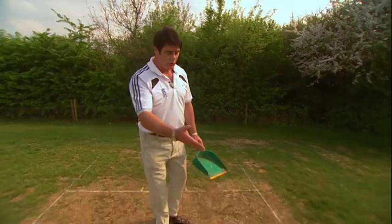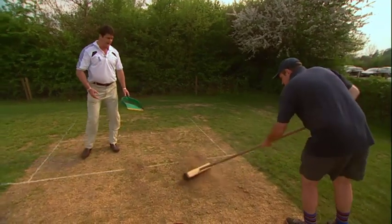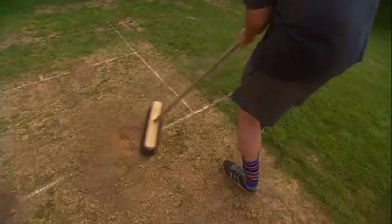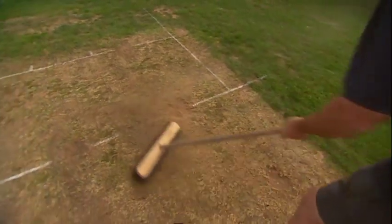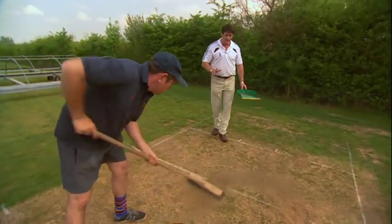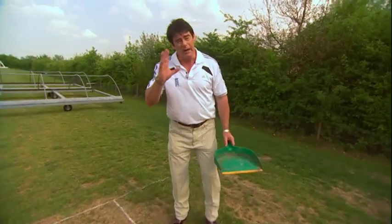The first thing we have to do is to sweep off all the loose debris from the bowling holes to make them absolutely clean, which is what Ian's doing. This is exactly what they do on all the international test grounds at the end of the game. Although we're sweeping this away, we're just going to put it to the back behind the stumps because we might need to use a bit of this dust again as we will explain.